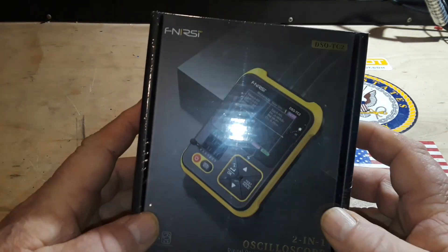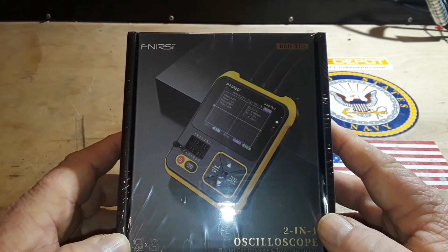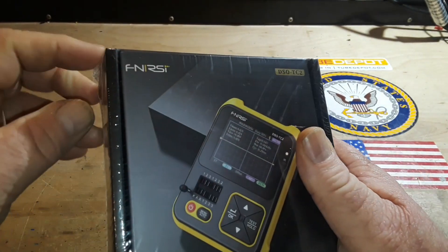Hey, what's happening guys. Today we take a look at one of my Christmas presents. This is the Vinnersy DSO TC2, a two-in-one oscilloscope and transistor tester.